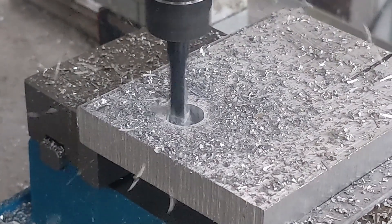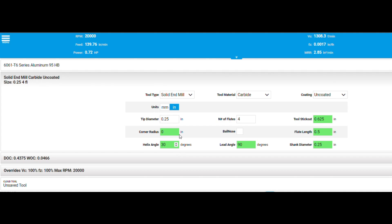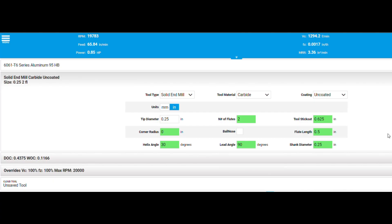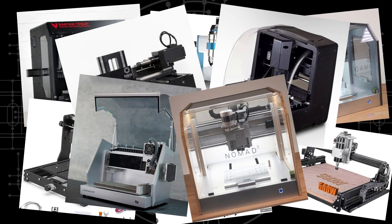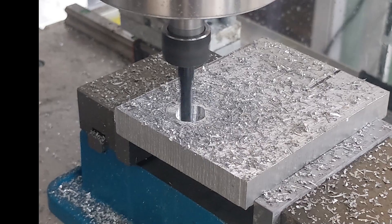In this video, I am going to show you how I make my DIY desktop CNC machine mill metal faster. The online machining speeds and feeds calculators are geared towards industrial grade machines that are very rigid and can take high loads, but they do not work for DIY or desktop CNC machines or routers. So I will talk about how I found the right speeds and feeds to push my machine to its limits.